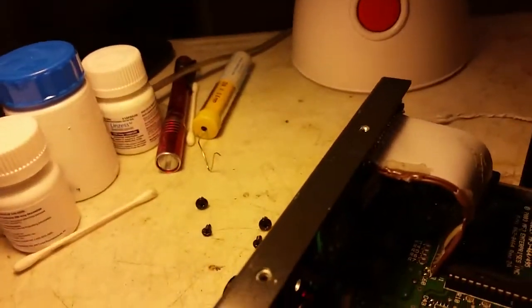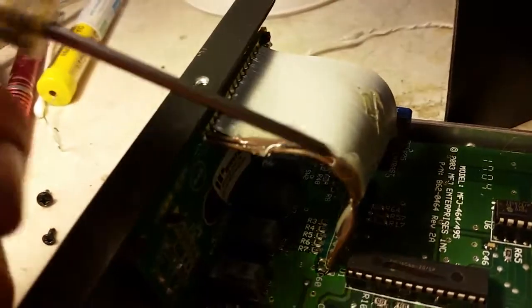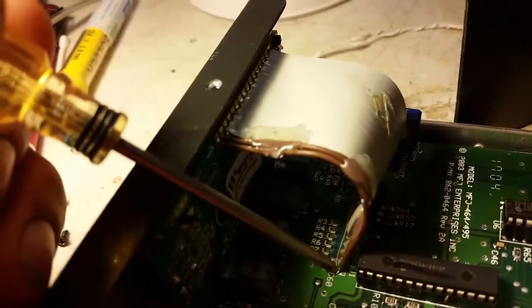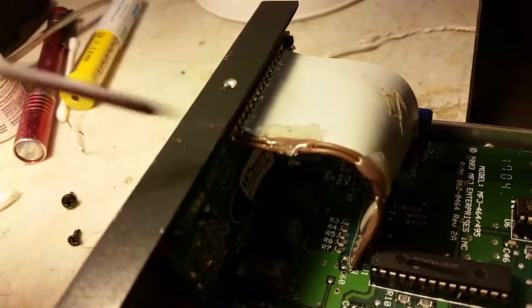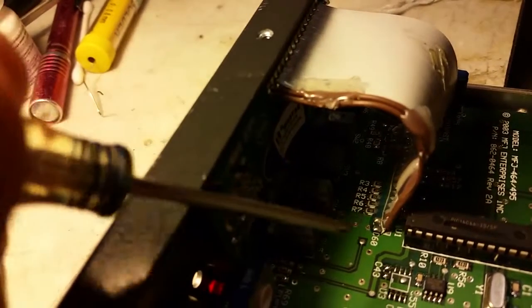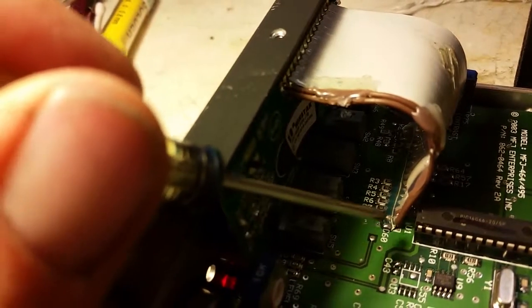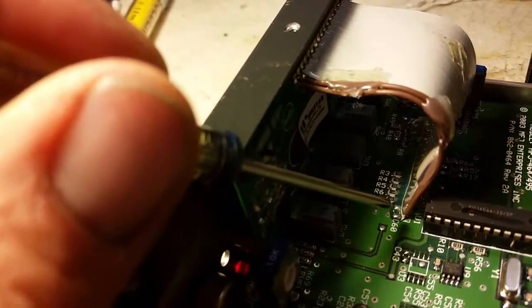Anyway, got the display put in. Had to add two extra wires here — pins 15 and 16 were not filled on the original, so I just soldered a couple of wires in there and hot glued them. C60 — they didn't send us this capacitor, but I went ahead and added one in: a 104, a 0.1µF, on the back side of that board.